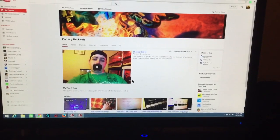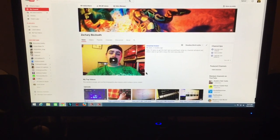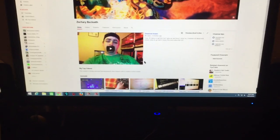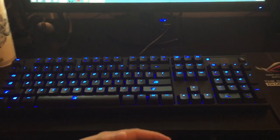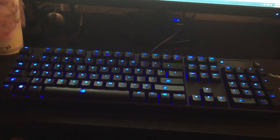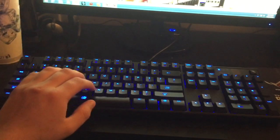Alrighty guys, I wanted to do an update video because I did get a couple new things for the computer, and I've also done a couple of run-throughs on different things. I was making an unboxing video of this keyboard as well as my new power supply, however it ended up getting deleted off my phone. Long story short, this is my new keyboard — it's a mechanical keyboard.